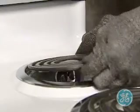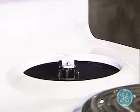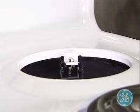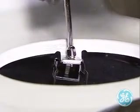Also, when testing for a malfunctioning burner, be sure and check the receptacle that the surface unit plugs into. The receptacles can be removed with a single screw, as seen here.